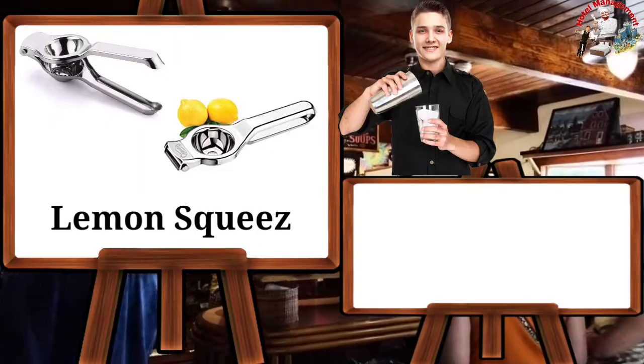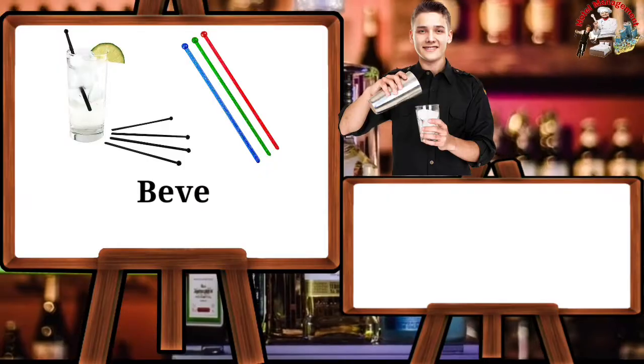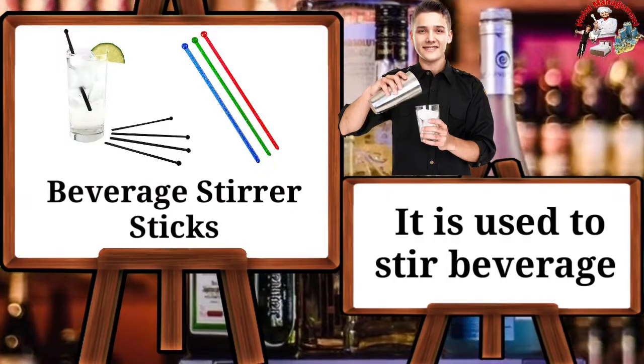Lemon squeezer — it is used to squeeze lemons. Beverage stirring sticks — they are used to stir beverages.